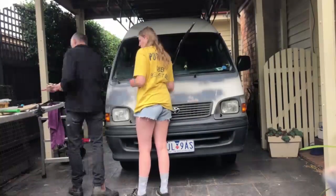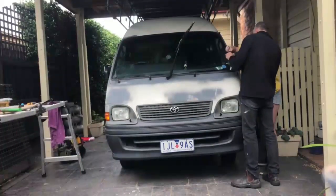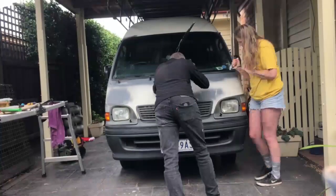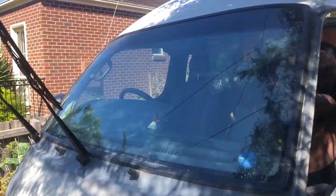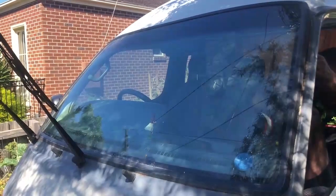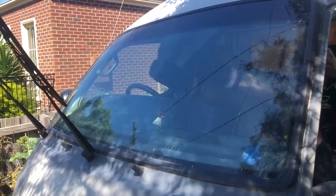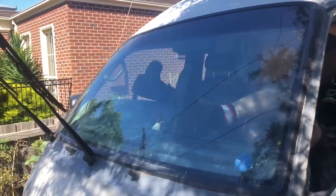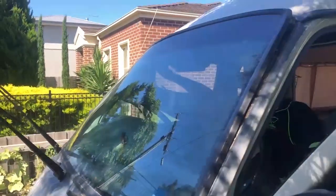We taped around the guttering of the roof racks so we could prime spray it without the grey spray going everywhere. This is the primer we used — I think it's from Repco, so it's a proper auto primer for vehicles. There was also a lot of rust around the windscreen, so this is us trying to figure out how to take the windscreen out. We pretty quickly accepted defeat and realized we'd need to get someone in, so we got a guy from National Windscreens to come out.